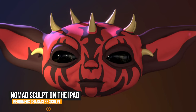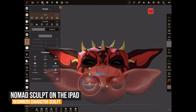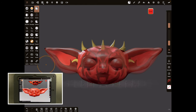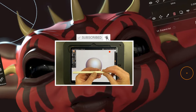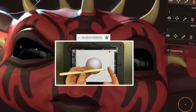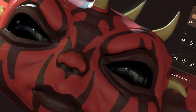It's time to do a Nomad Beginners course and we're going to do a little character and walk you through it if you've never used iPad sculpting or any sculpting whatsoever. So you need an iPad, you need an Apple Pencil, and you need to be able to get hold of Nomad Sculpt from the App Store. Grab all of those things and join me for a Nomad Beginners class.